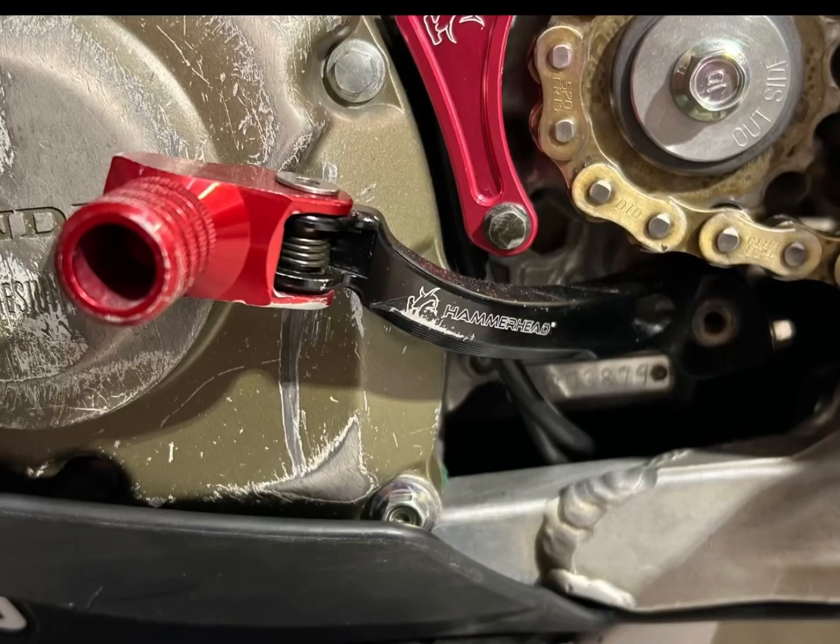The first item we're going to touch on is the shift lever, because it puts our bike into gear and gets us moving around the track. That is by Hammerhead Designs. I went with an aftermarket company because of the adjustable tip lengths and for my boot size. The OEM lever was giving me a ton of misshift issues, so if you're having that, you might want to switch over to an aftermarket so you can get that adjustability to your foot size.